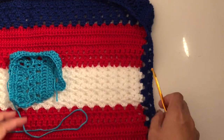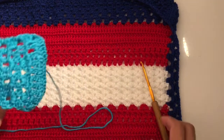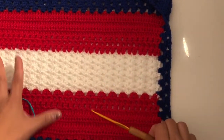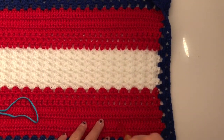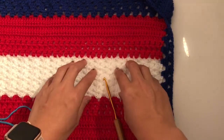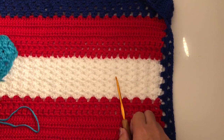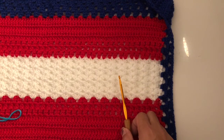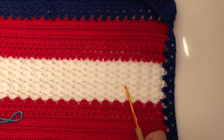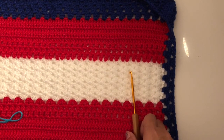Thank you very much for watching. I know this is a very quick tutorial, but all you need is your measurement — just work on your stitches as I showed you. I showed you different stitches and you just work on that. If you like this video please like and subscribe, and don't forget to press that notification bell so you get notified every time I upload. Thank you very much guys, and until next video, bye!